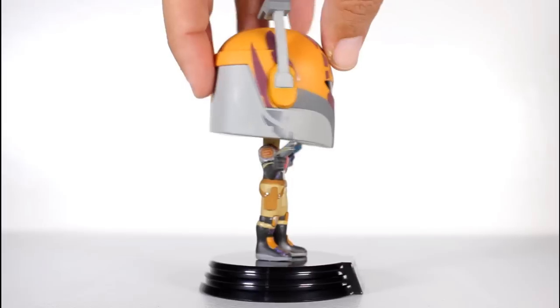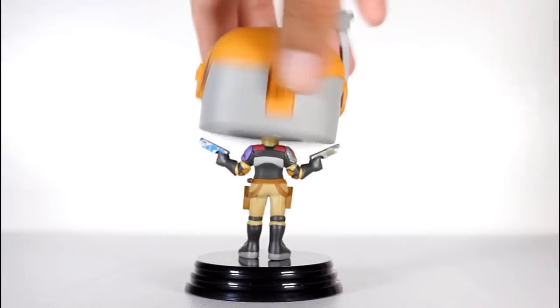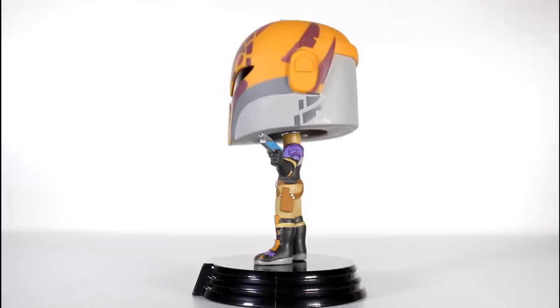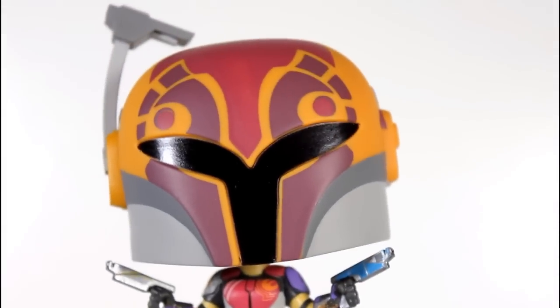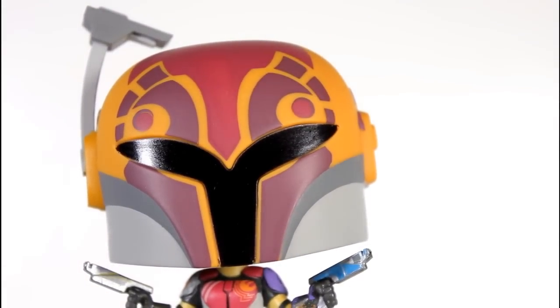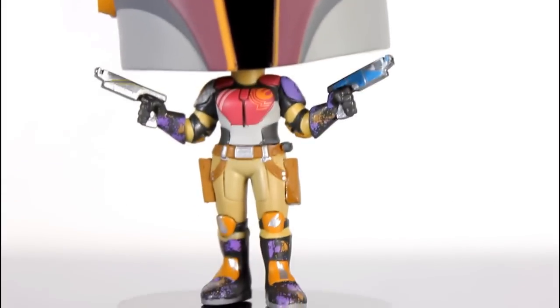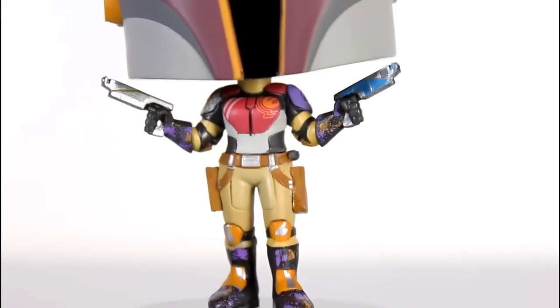I really dig Star Wars Rebels and one of my favorite characters on the show is Sabine. So when they announced they were making a Sabine Pop, that's cool. But when they announced they were doing a Masked exclusive, I said that's cooler. Because as far as my personal collection goes, I really enjoy Mandalorian Pops, action figures, all of it — Jango Fett, Boba Fett. And I would prefer to have her in the helmet so she matches the other Boba Fett and Jango Fett Pops in my collection.